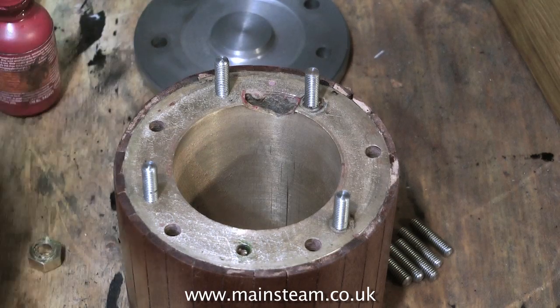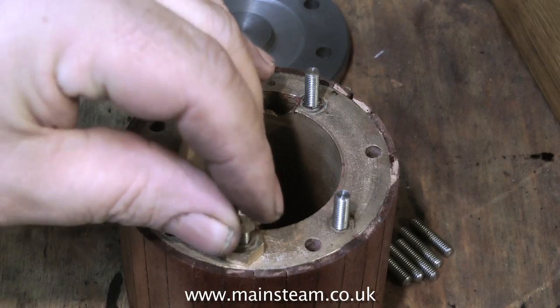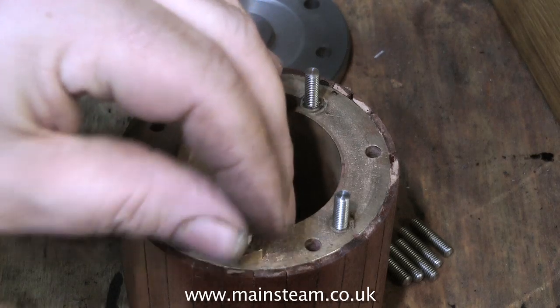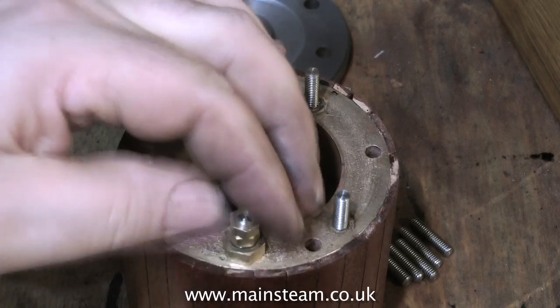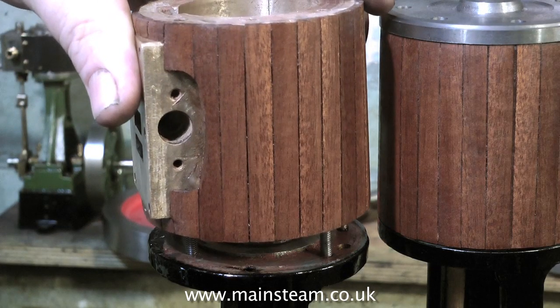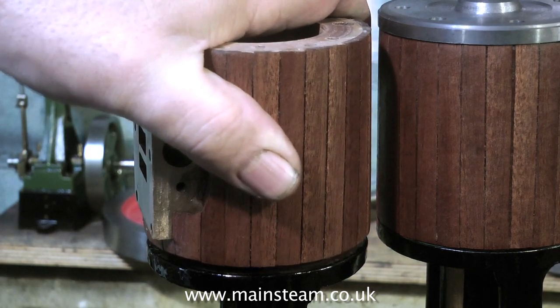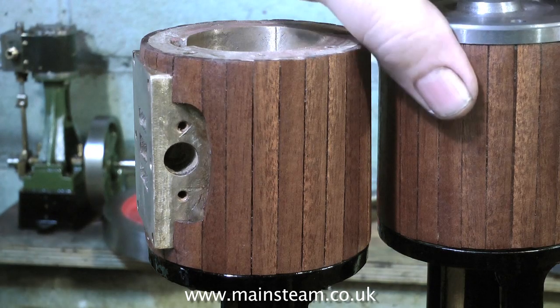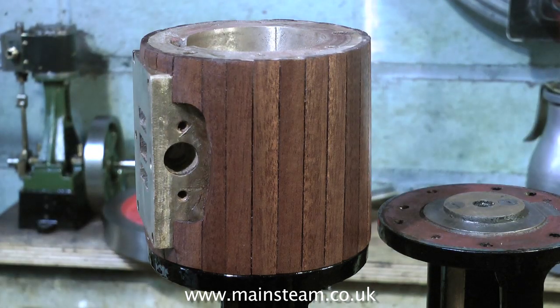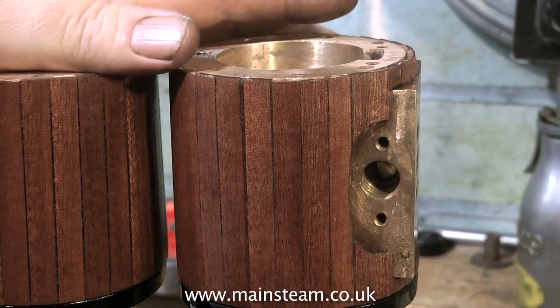Here's the last one — thankfully, one cylinder down, one cylinder to go. Once you have all the studs fitted to the first cylinder, try a test fit on the standards so you make sure you have the correct cylinder on the correct standard. Then repeat the entire process for the other cylinder: remove the cylinder, fit the studs, and put the cylinder back on the upright standard. And yes, everything fits fine.